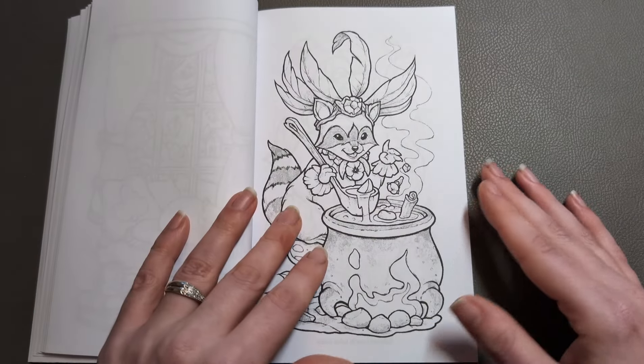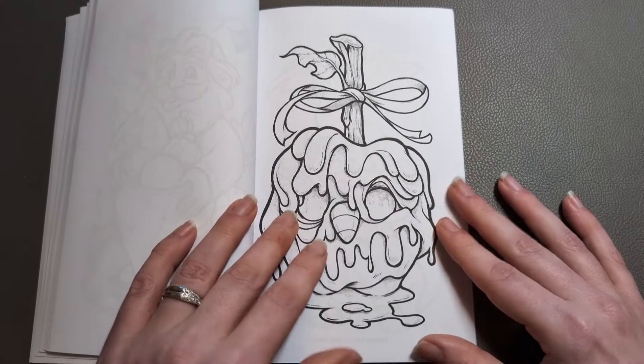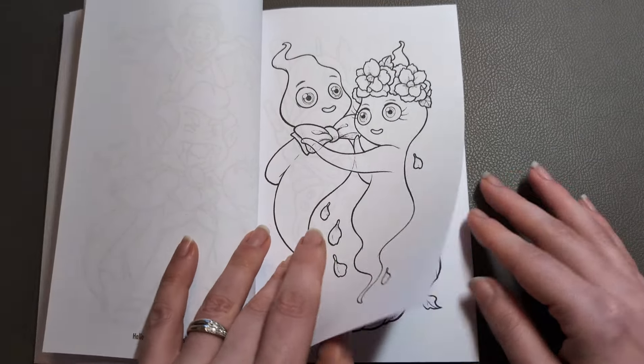There's a little bit of everything — it's kind of super cute rather than scary. It's got that little element of creepy, but more fun than anything. Love it.